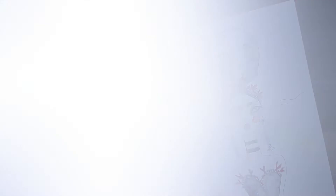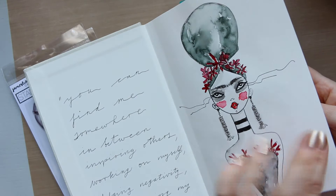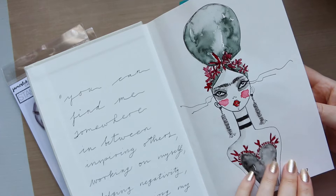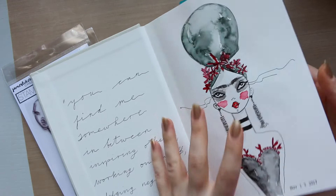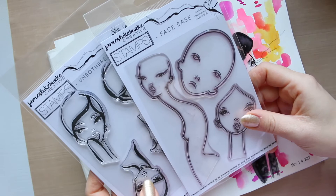This is a new journal — the Jane Davenport canvas journal. I love the paper in this because it's double-sided: more textured on one side and slightly smoother on the other. I have done a few pages here already. I've used the James Lucva creative stamps which I purchased on Etsy — I'll leave the Etsy shop link below — and they are great fun.